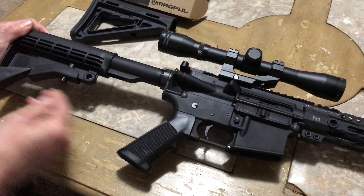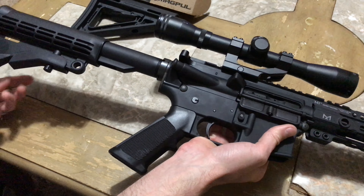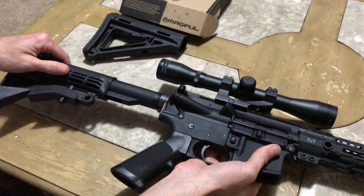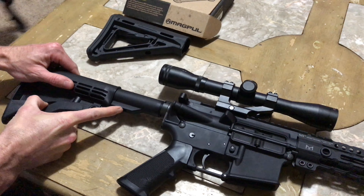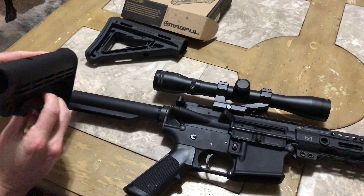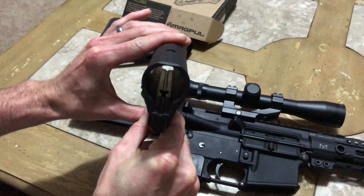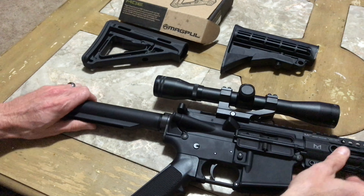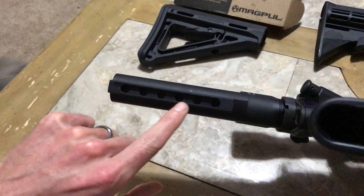Next thing is this piece right here, this little lever — use that to adjust. What you're gonna do is you're gonna grip it up and you're gonna rotate it in the opposite direction, pull it down, and you'll slide it off. You can kind of see the little tab there, and that just connects — there's little holes in here for the adjustments.